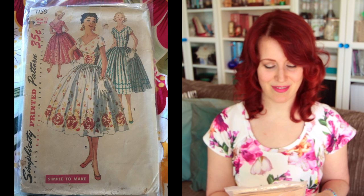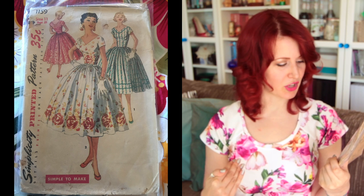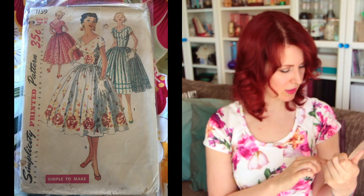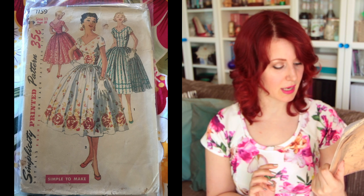Next is Simplicity 1159, size 11, bust 29 inches. I love this — of course I do, fitted bodice with a big skirt. I like the V at the front and back. Version two makes great use of a border print fabric, and I like the rick rack detail on view one. Very cute.